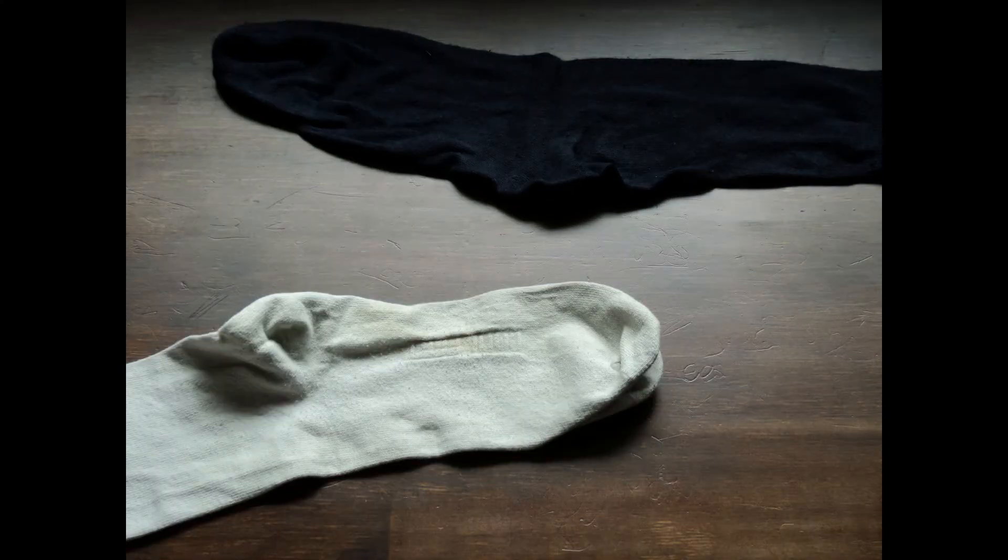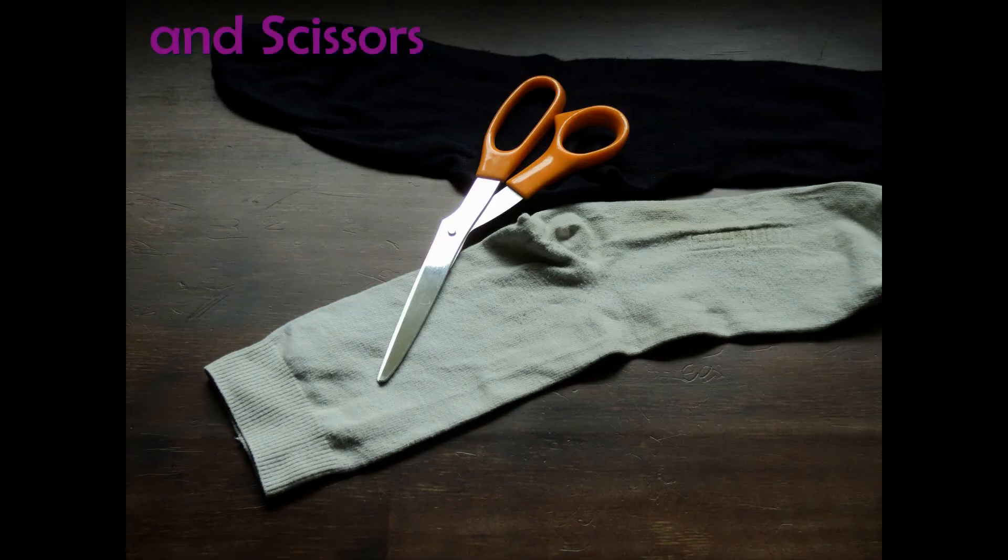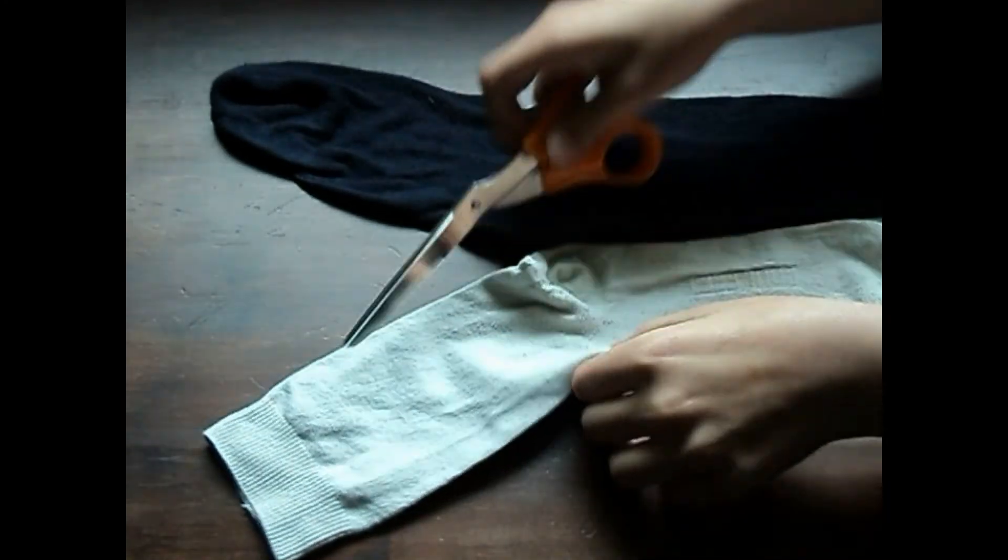You'll need one or two socks that match your hair colour — I usually use white or black. And you'll need some scissors.